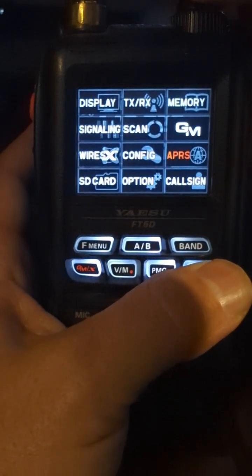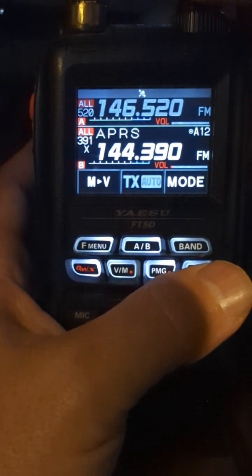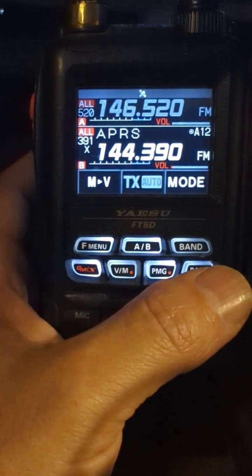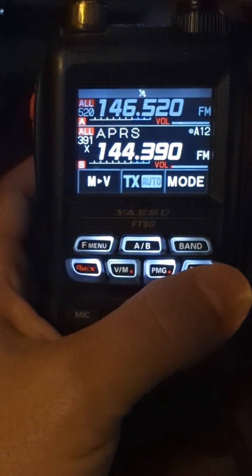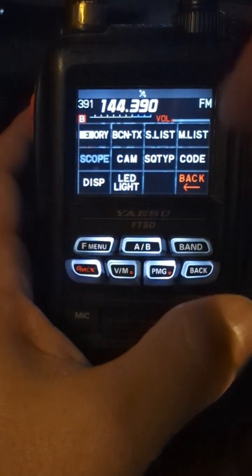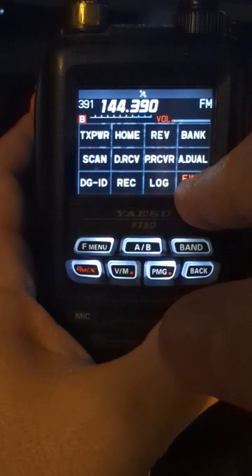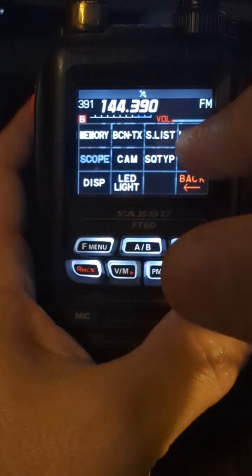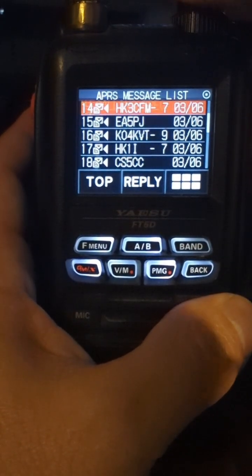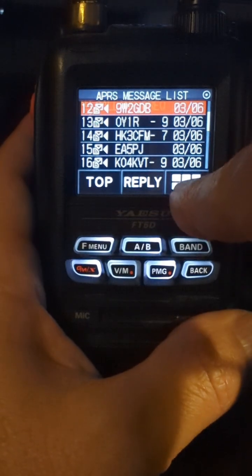So when you have those, it makes your APRS Thursday check-in a lot easier. So on APRS 144.390 FM, short press your function menu. You may have to hit back or forward to get to your message list. Get into your message list and just pick any of them and then do this button here.